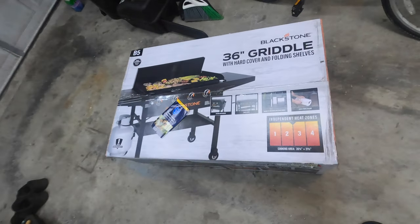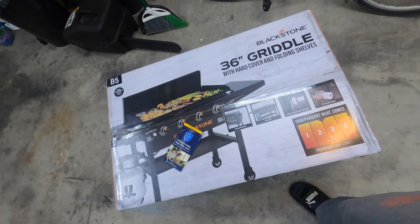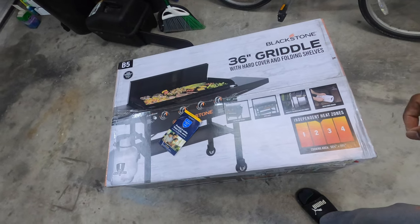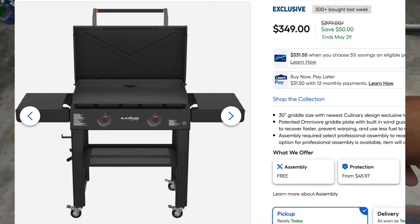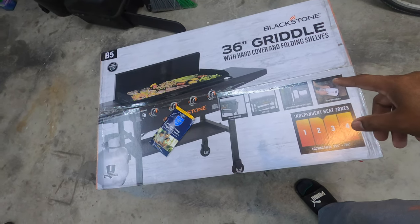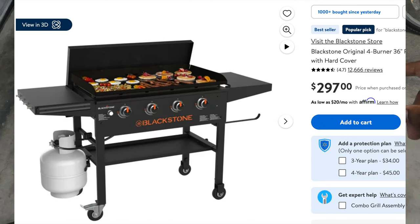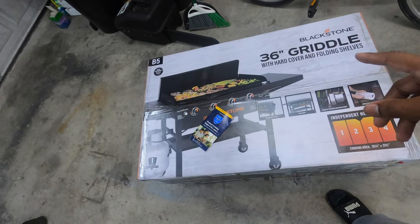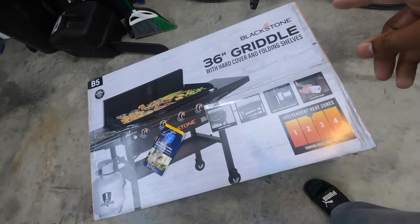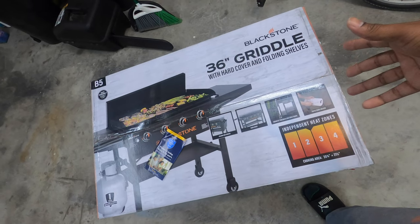Today we are doing an unboxing and installation video on the Blackstone 36-inch griddle with hard cover and folding shelves. This one came from Walmart. I was going to get the one from Lowe's, but the 30-inch at Lowe's was $297, the 36-inch at Lowe's was $397 or $497, but the 36-inch at Walmart was $297 — so it didn't make sense to get a smaller one for the same price.